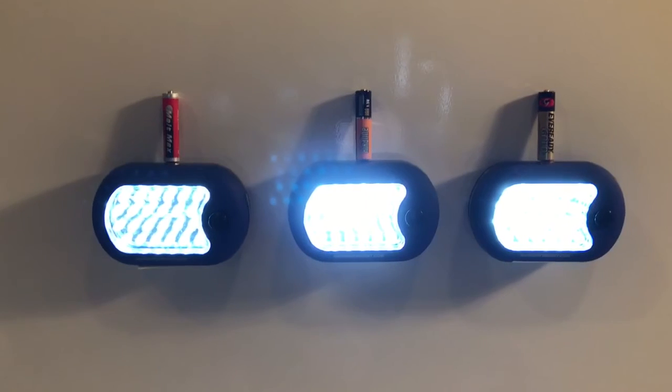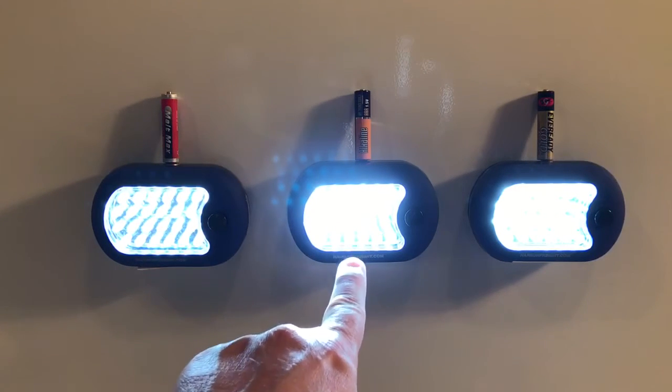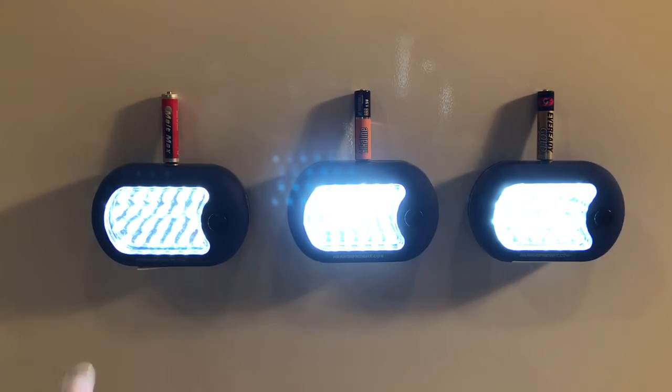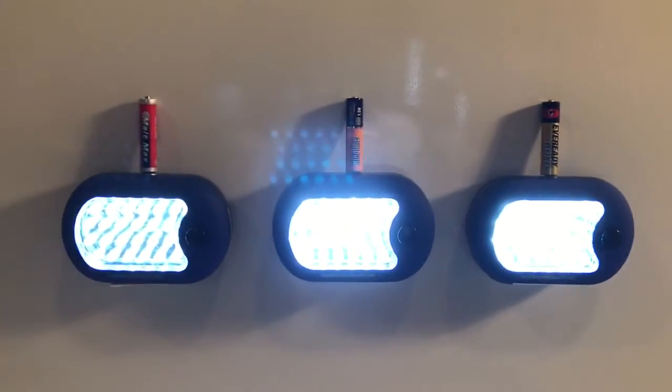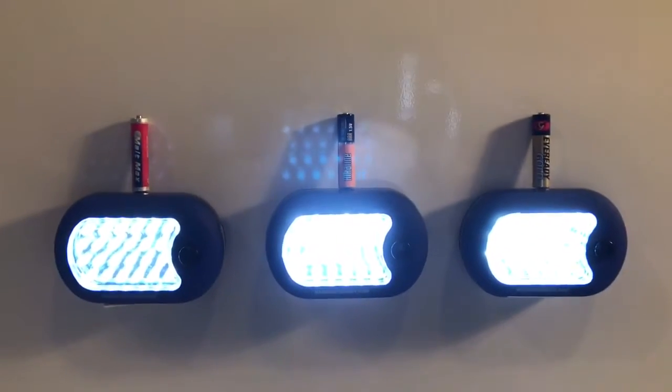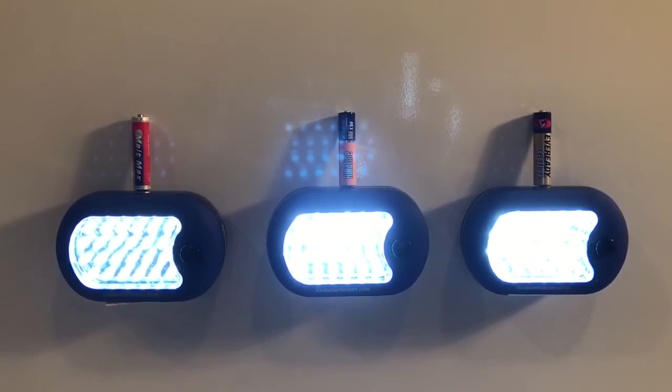I'm noticing that oddly enough this one — the Thunderbolt — looks the brightest. I can definitely see a difference with these Malt Max. You can see a brightness difference. I'm going to try to position things a little better and I'll come back periodically to see how this rolls and which one holds out the best.